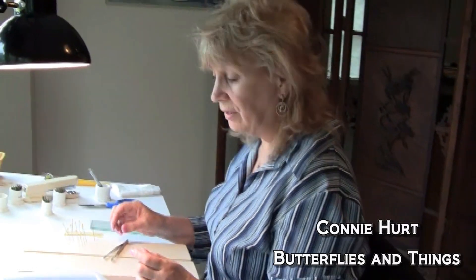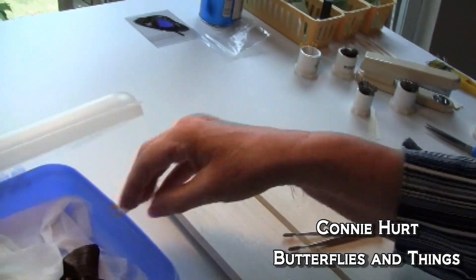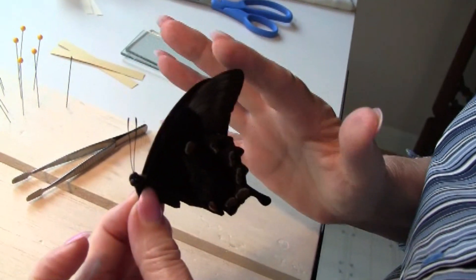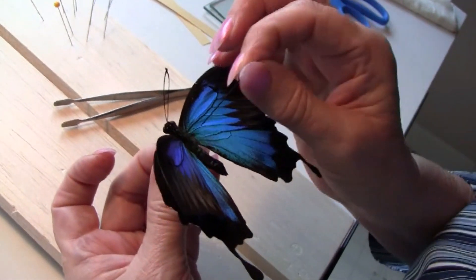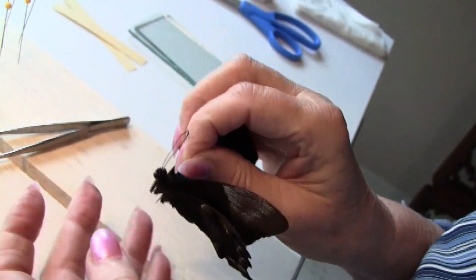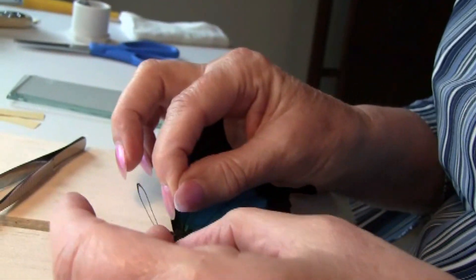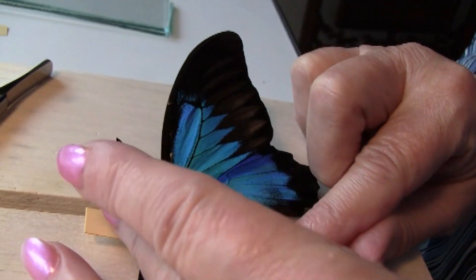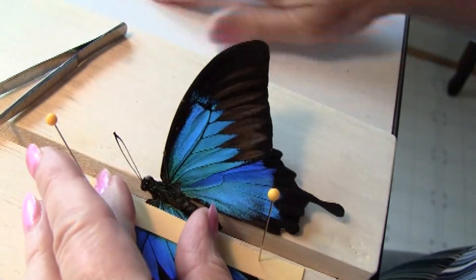When spreading butterflies you may find it easier working with professional tools like forceps with a rehydrated butterfly. I'm going to be inserting the pin in the thorax, putting it on my spreading board and holding the wings down on the board by using the cardboard stock strip.